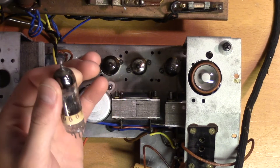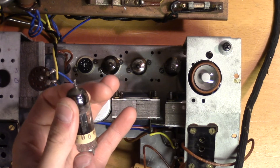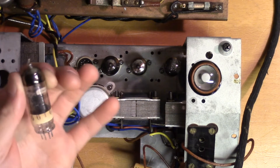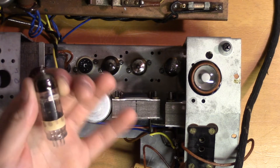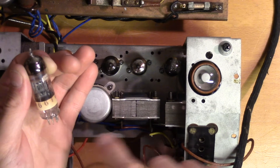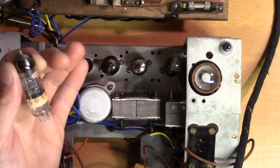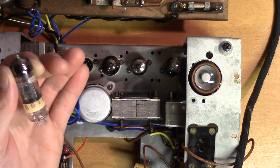Now, as you saw, all of the tubes except for one had this paper strip with numbers 10, 66, 10 on them. So I'm guessing that is some kind of batch or date information. And given that all of them except one had the same numbers on them, that would indicate that all of them except the ECC91 are the original tubes mounted in this unit.